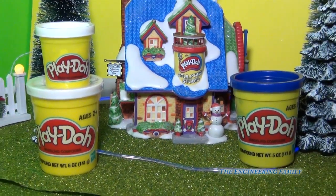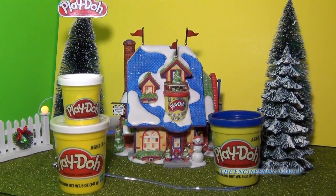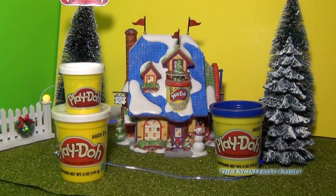Now, what is your favorite Play-Doh toy? And what types of shapes and characters do you like to make with the Play-Doh? Now that you've seen the factory, give me your thoughts and tell me what you like. Take care and have a great day.